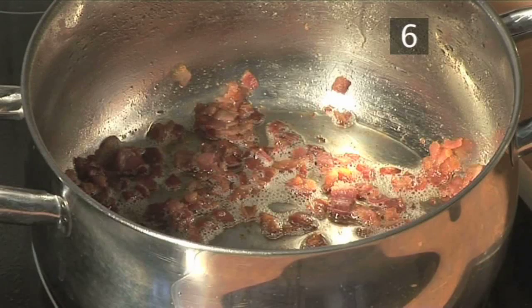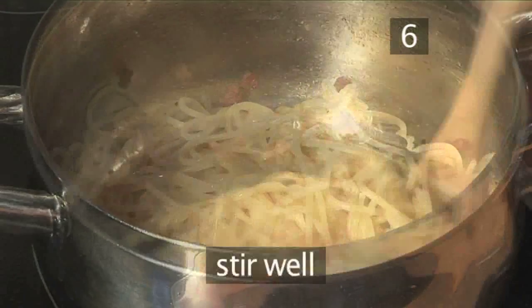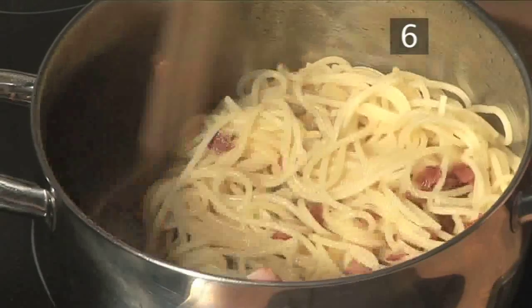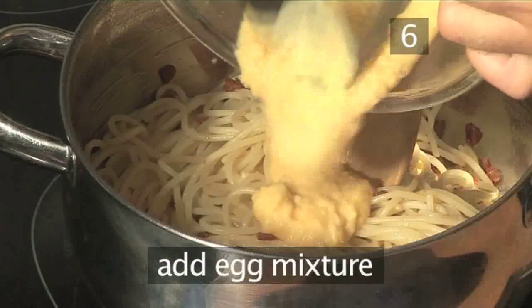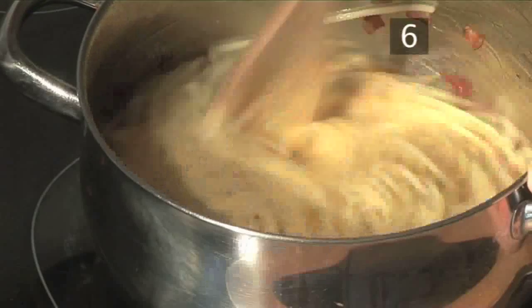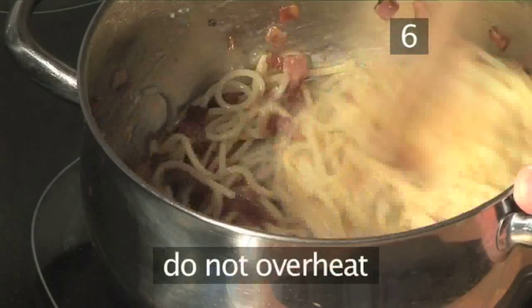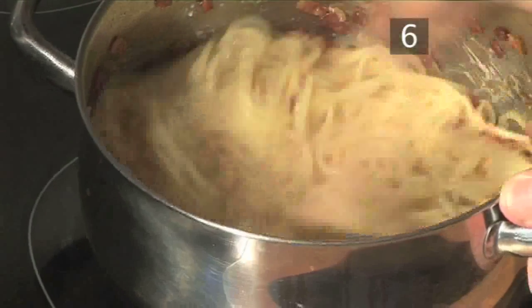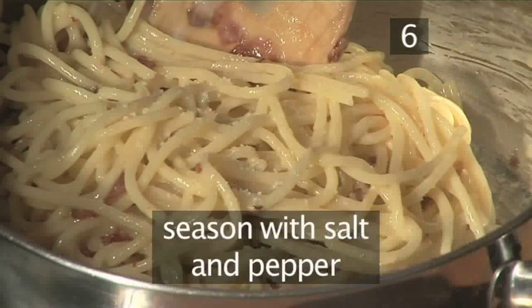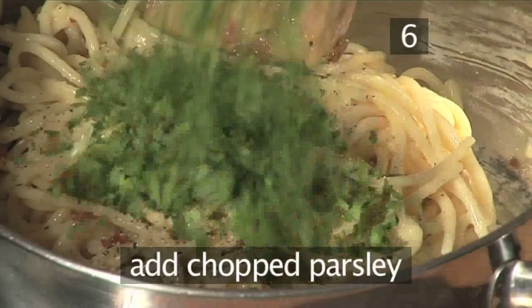Step 6. Add the egg mixture. Once the pasta is thoroughly drained, quickly place it back into the pan of bacon and stir well to coat the pasta. Then pour in the egg mixture and mix thoroughly. It's very important to use the warmth of the pasta to cook the egg yolks, but do not overheat or you'll end up with scrambled egg. After mixing thoroughly, season and add the chopped parsley.